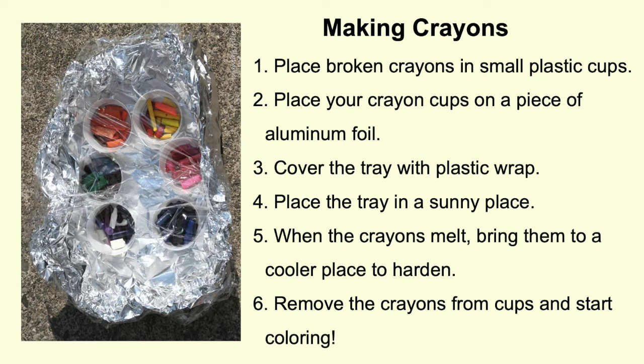Third, cover the whole tray with plastic wrap. Fourth, place your tray in a sunny place and check them periodically. Fifth, once all of your crayons are melted, put them in a cooler place to harden.